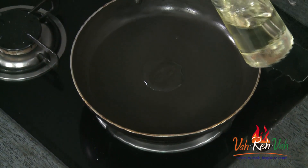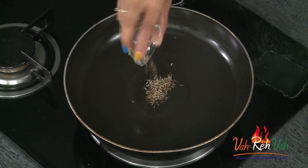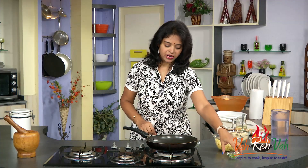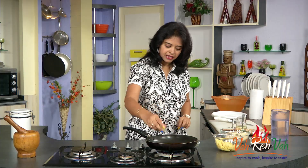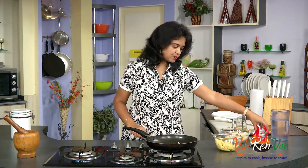First, just take a little bit of oil in a pan and add some cumin seeds and some finely chopped garlic. If you want, you can add finely chopped onions also, but today I am not adding onions — I'm just adding some finely chopped green chillies. You can make your own variation, adding whichever spices you like depending upon your taste.